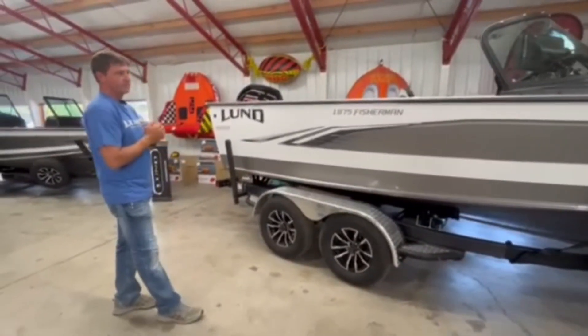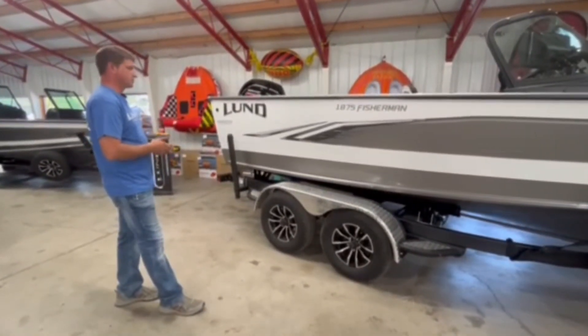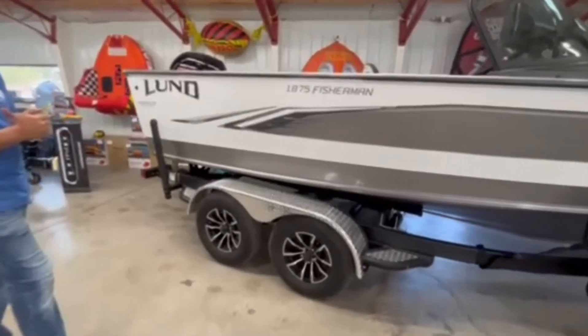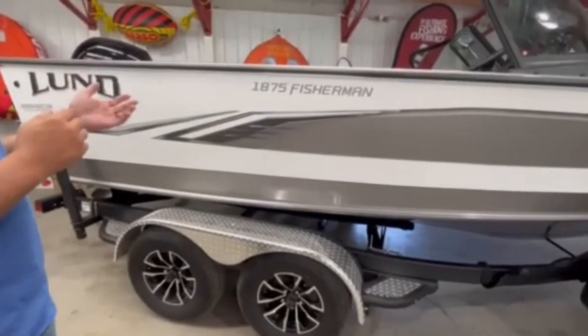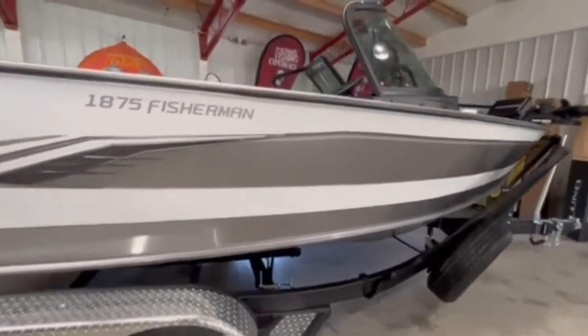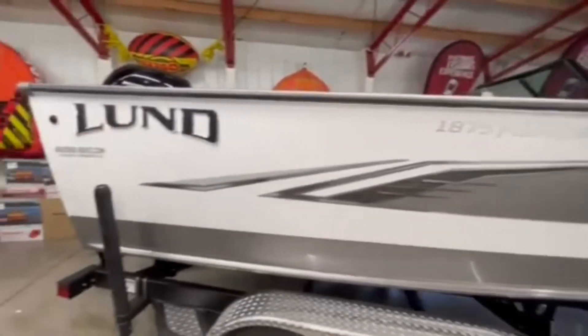Now this is a sold boat. I'm going to show you the options he chose — we will have a few of these in stock but normally this is a boat we like to spec order. This one is shown in arctic white and silver, and he did upgrade the graphics to the black raised chrome Lund.